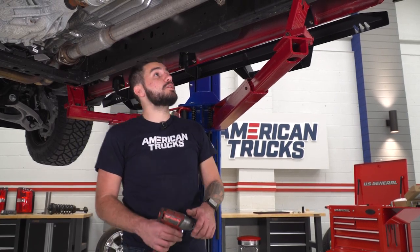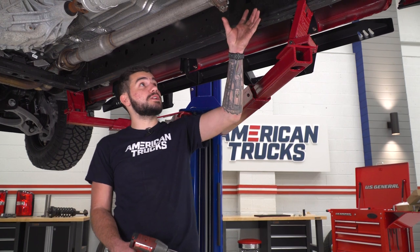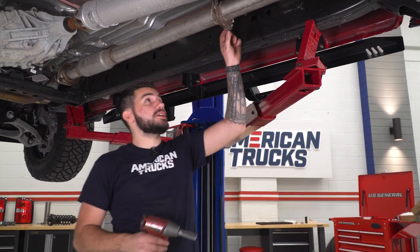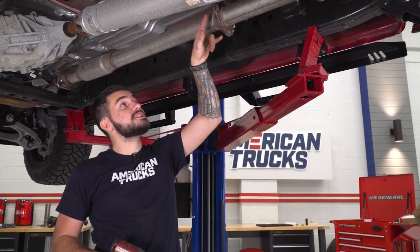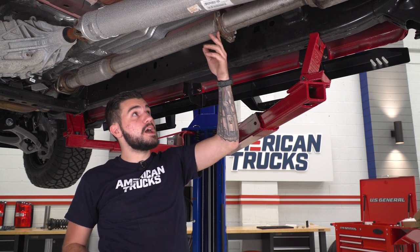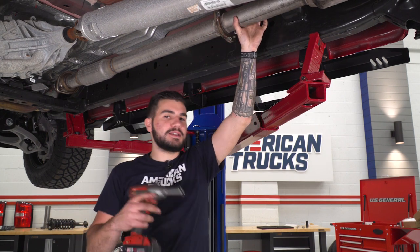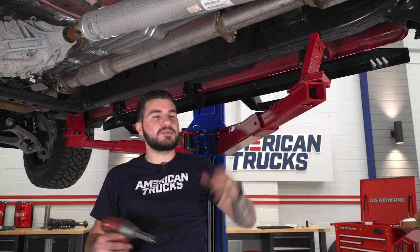To kick things off, we're going to unbolt our factory muffler portion from the extension pipe that goes into the cat pipes. That extension pipe does not need to be removed — we're gonna reuse that. Start at the flange where there are two 16-millimeter bolts holding it together with a gasket in between. We also have a pole jack supporting the exhaust at the tailpipe tips to keep things steady.